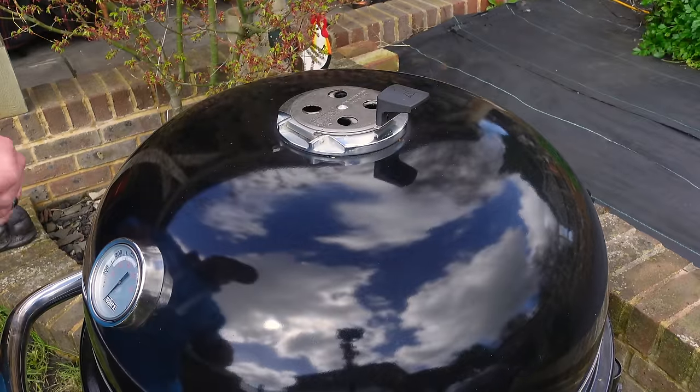Don't go out. Shut the lid quick. I'll put the grate in in a minute.